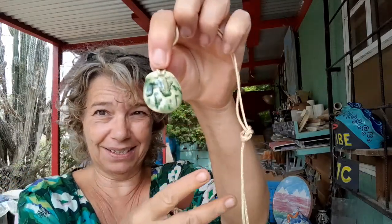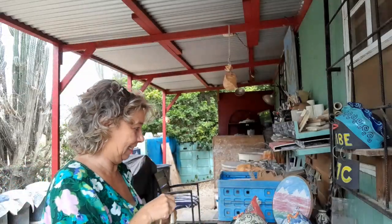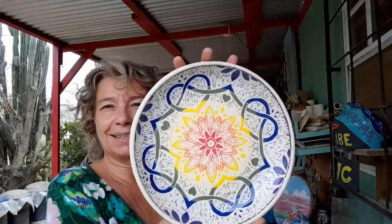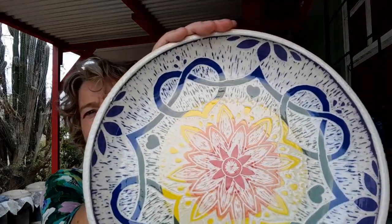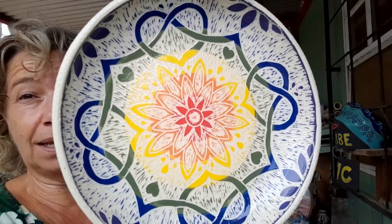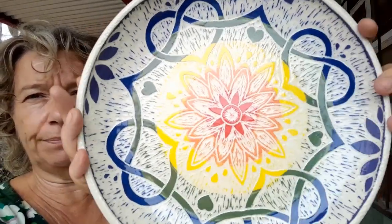It's sgraffito time — shall we start with the big piece first? It's pride month in June, almost over, but here it is. Rainbow colors with a mandala, a sgraffito pattern — let me get real close so you can see. Pride month is all about equality, and for me it's about love. Love is love, no matter how or what, as long as two people — or more — agree. Love is love.